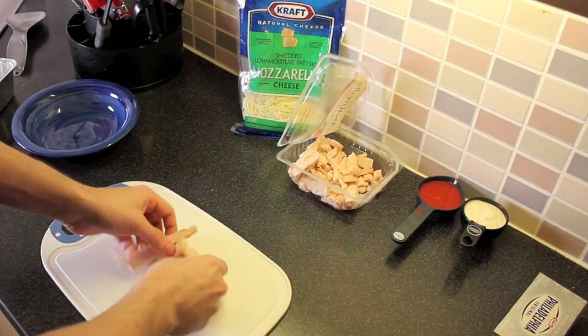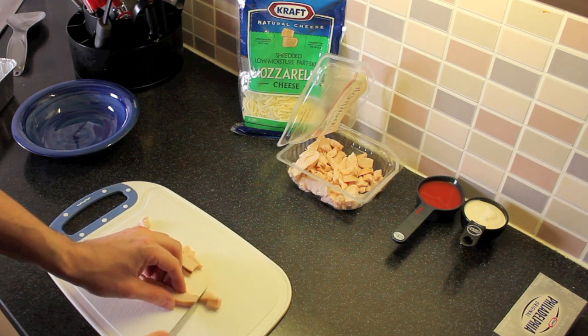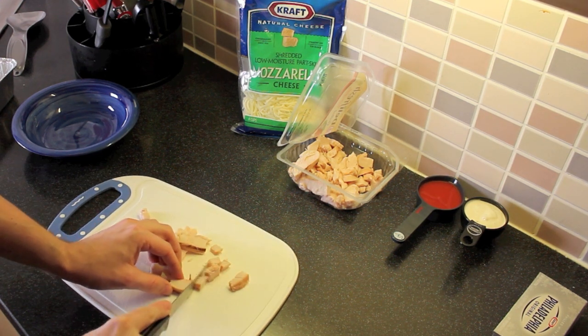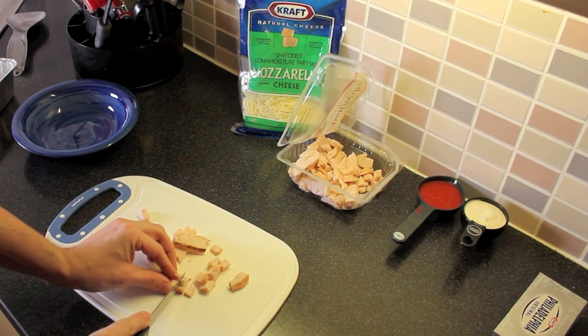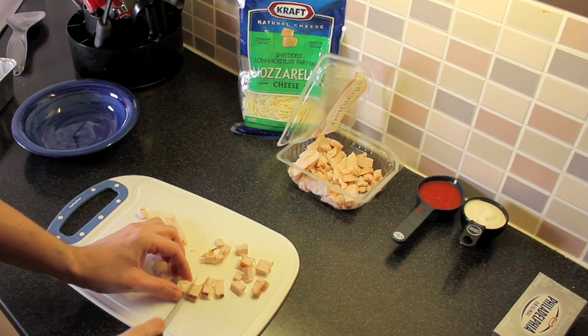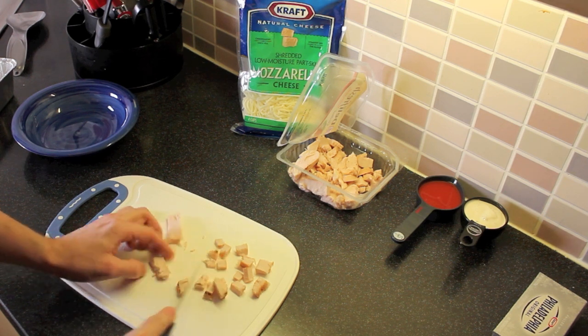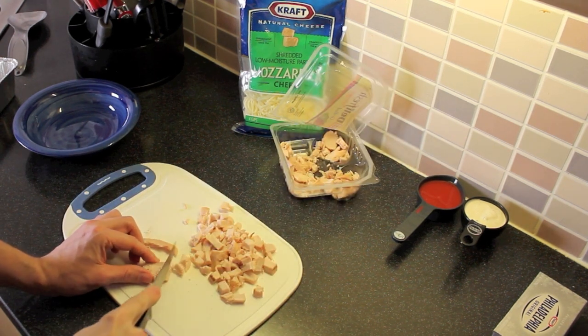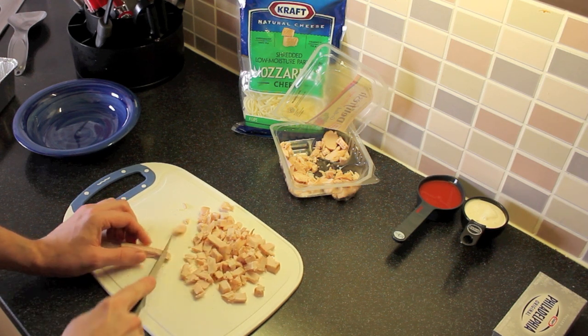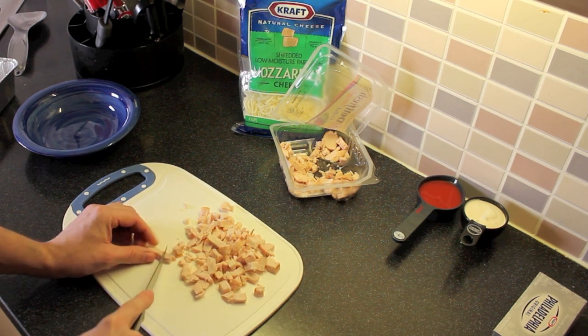I'm going to take this chicken. You can use the canned chicken from the store, but for whatever reason this was a lot cheaper — like 40 cents cheaper than the canned chicken. And canned chicken tastes like tuna fish for some strange reason. I'm only going to use about half of the chicken package. You can always use fresh chicken as well — highly recommended — but this is for quick and easy.